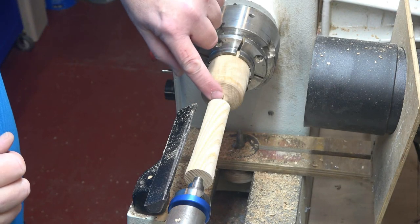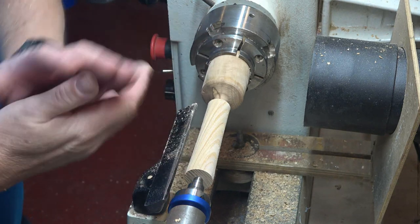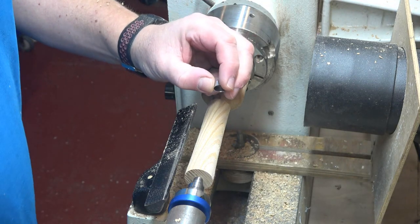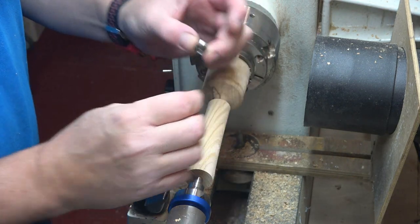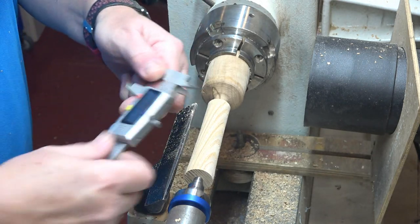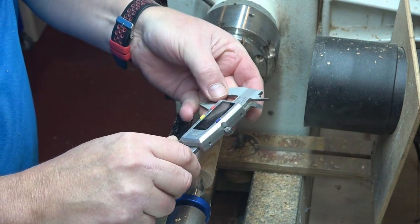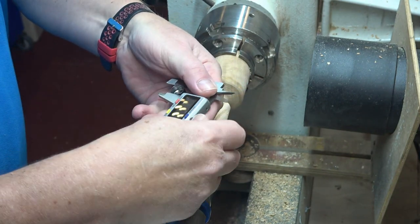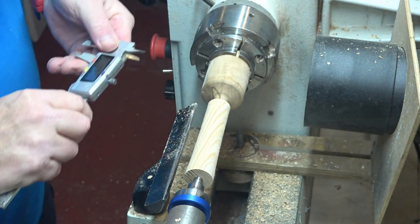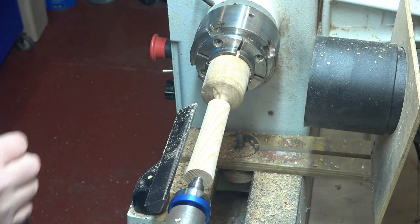I've got the tenon right for the ferrule there. The outside measurement of the ferrule needs to be this next piece, so I'm going to use my calipers again and measure the outside of the ferrule — that's 14.13 millimeters, something like that. I'm going to lock those off and taper it down a little bit to the end to see how we get on with that. The internal diameter measured at 13.2 millimeters.